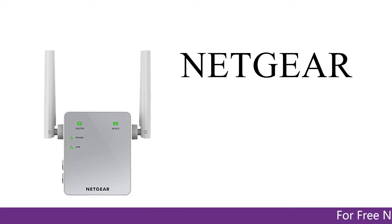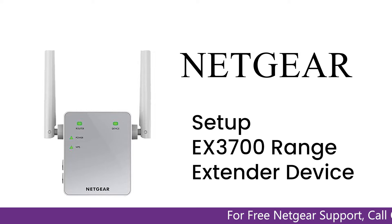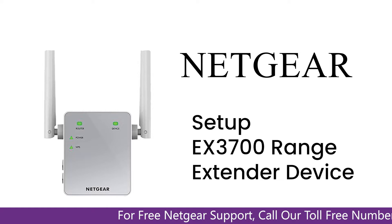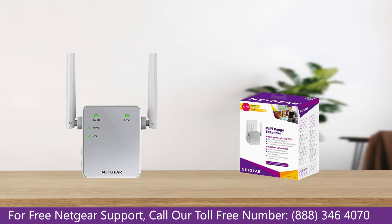Here is a quick video on how to set up your Netgear EX3700 range extender device with an Ethernet cable using the WiFi EX Genie setup wizard. Without wasting any time, let's dive into the video.